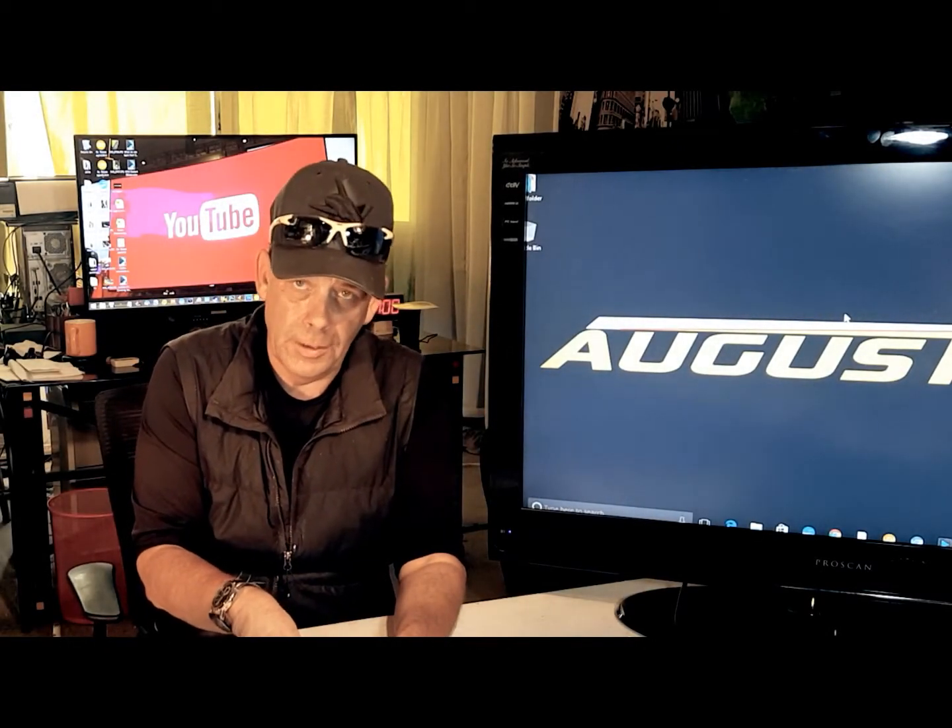Hi, I'm Kirby with Augustine E-Bikes, and today we're going to do a video on custom e-bikes — custom e-bikes that are being made today. I really wanted to take my hat off to the people that are making some amazing custom e-bikes.